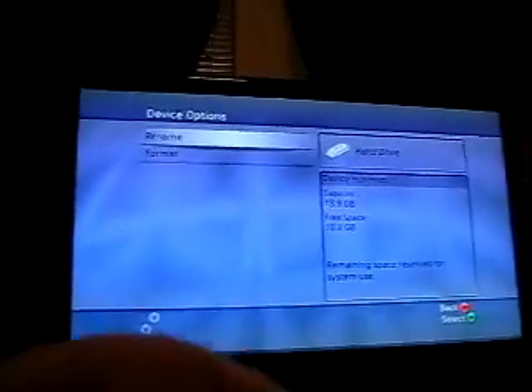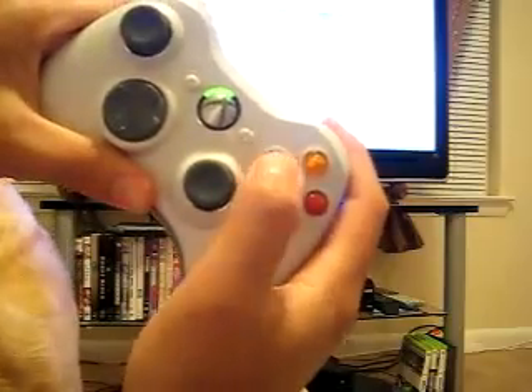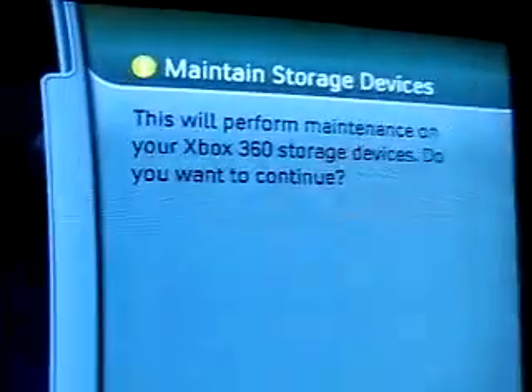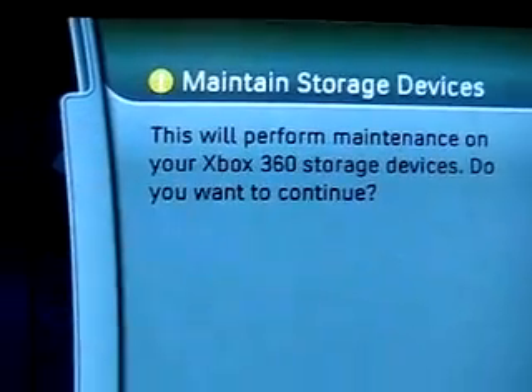From this screen you don't do anything yet. Get your controller and you're going to press the following sequence: XX, left bumper, right bumper, then XX. Now this screen should pop up — this is the key item right here. It says 'main and storage device — this will format main on your Xbox 360 storage devices, do you want to continue?'